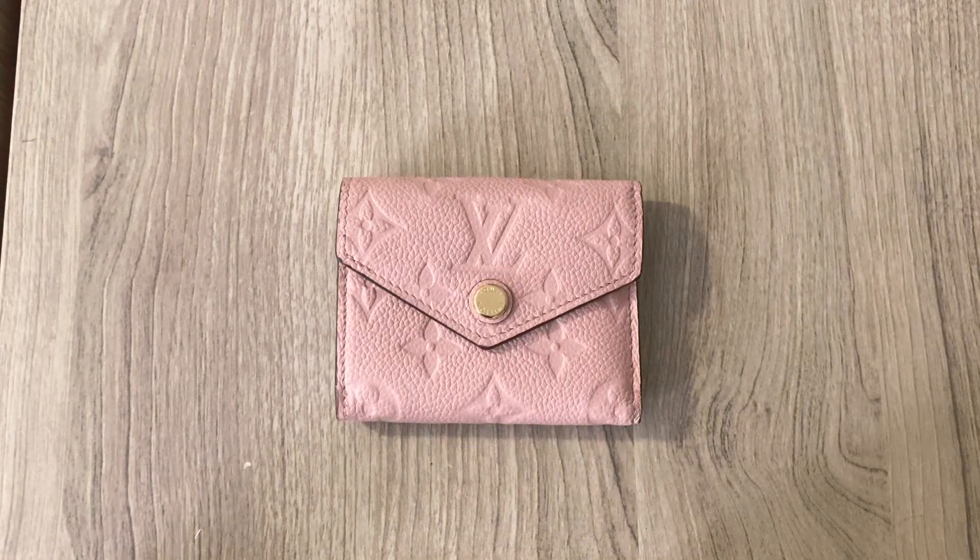Hi guys, welcome back to my channel. So today I wanted to do a quick review on my Louis Vuitton Zoe wallet. This is in the en-prem version and mine is in the Rose Pruger color. It's the most beautiful pink color. I really, really love this color.